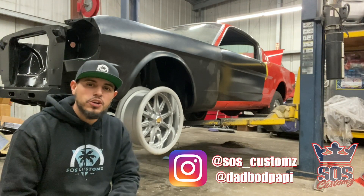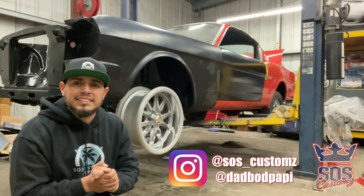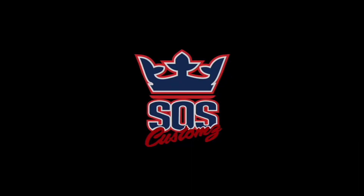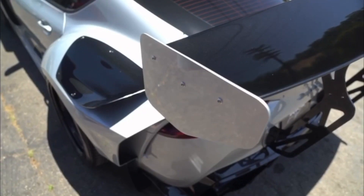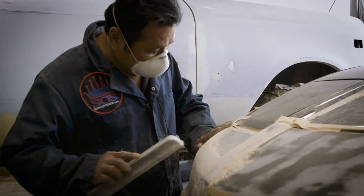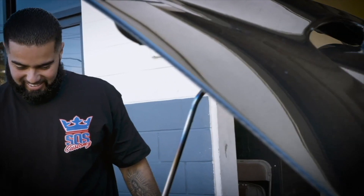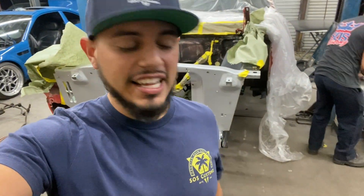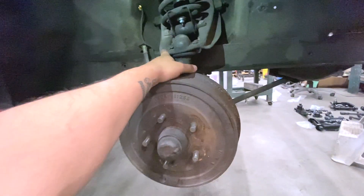Hey, what's going on guys, welcome to today's video. We're going to be covering a whole lot of updates on the Mustang: new wheels, new parts, paint, and so much more. Today we're talking about suspension, finishing up all the welding, painting the engine bay, and a whole lot of other Mustang stuff going down right now.